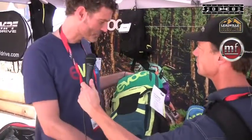Welcome back to Mountain Flyers coverage of Interbike 2013. I'm here with Bernd of EVOC. Tell us what you got new this year. We have here the FR Enduro. This is our 16-liter backpack for enduro rides.